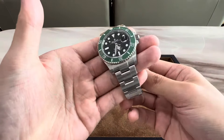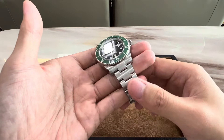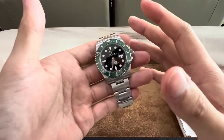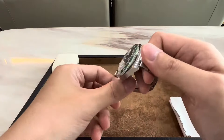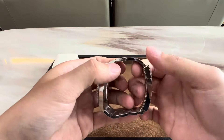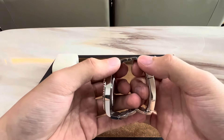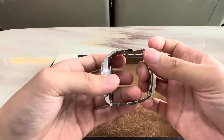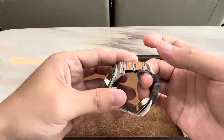When it comes to the bracelet, Rolex's three-link oyster bracelet is hands-down one of my favorite bracelets. Notice how each link — let's view it from the side — each link is slightly curved, so it wraps around the wrist perfectly. It's actually really impressive just how comfortable this bracelet is.